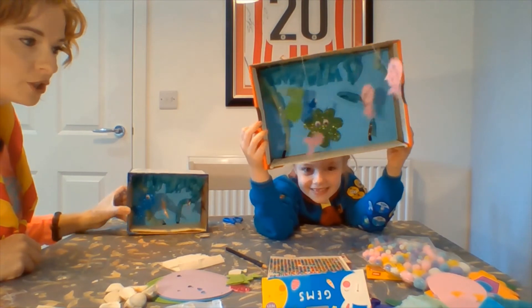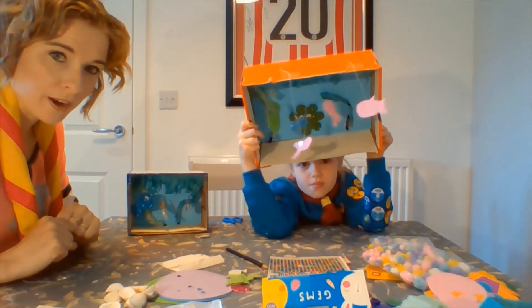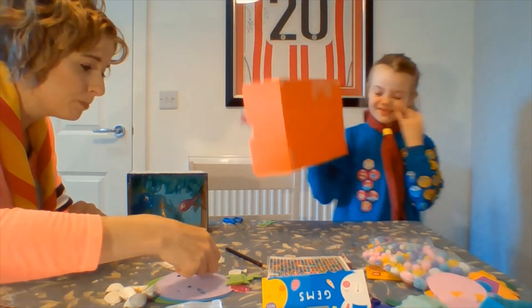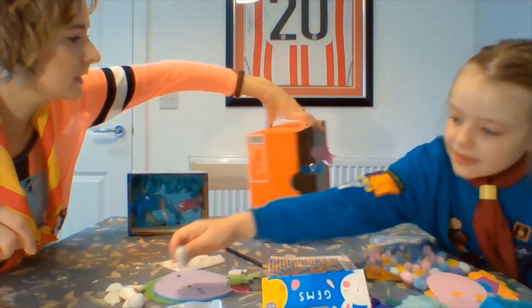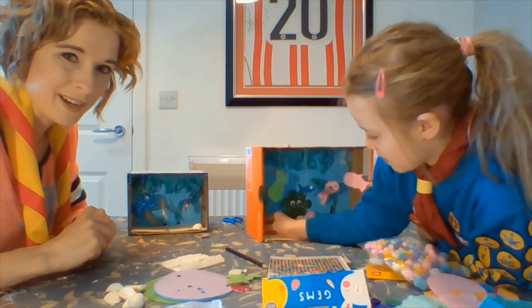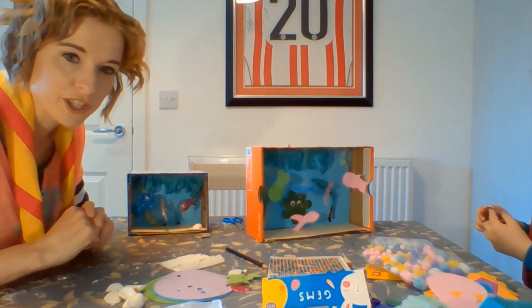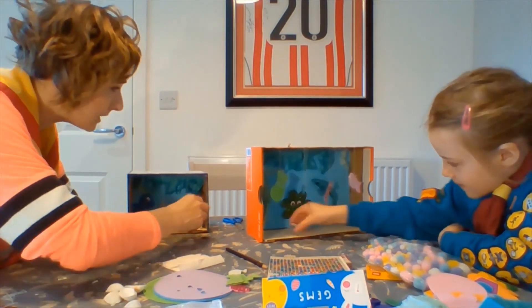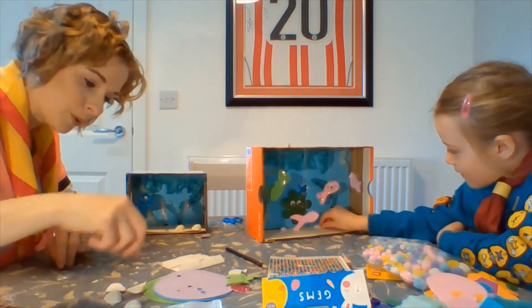Now one of the last things we need to do is jazz up the base. If you've got some rocks or shells lying around, just put them in the base to make it look more realistic. You can also make a little pirate's chest if you're feeling up to it — whatever takes your fancy. I'm just going to place the shells in randomly, just to bring it to life a bit more.